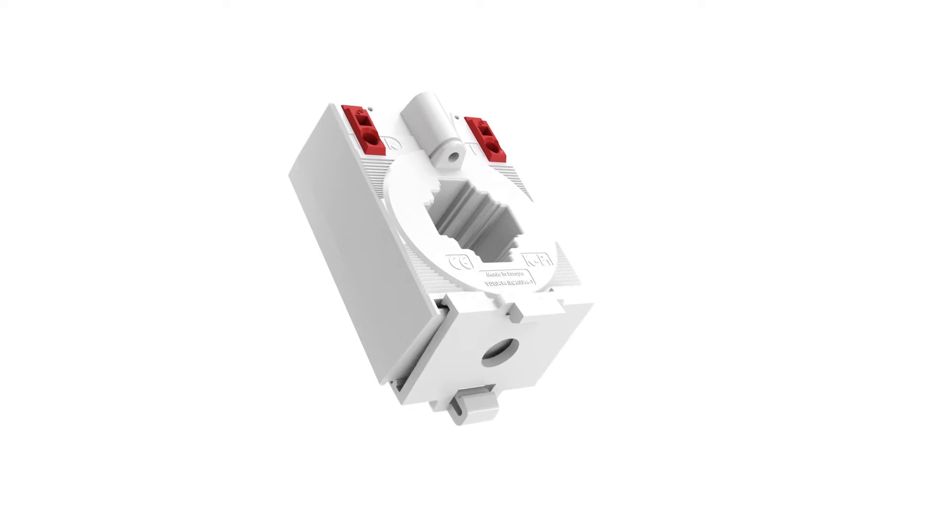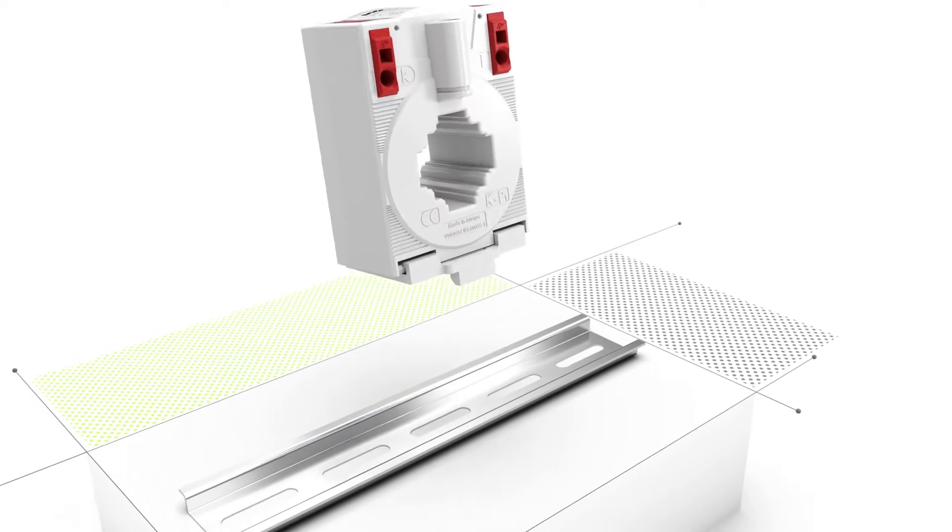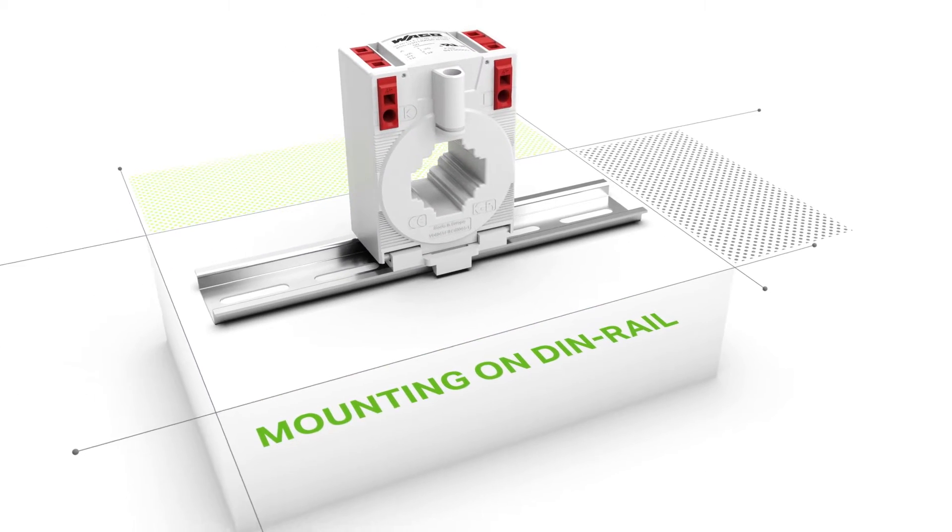Using a carrier rail adapter, the current transformer can be snapped quickly and easily onto the carrier rail.